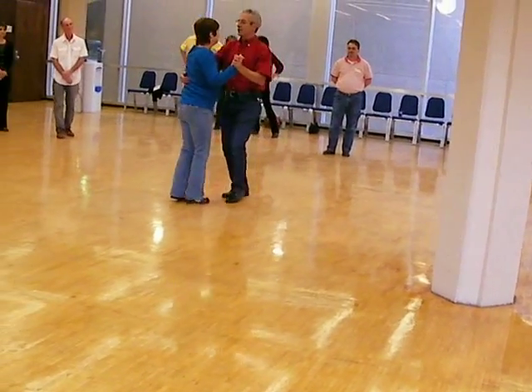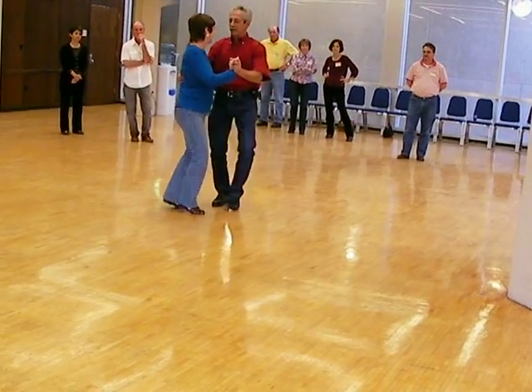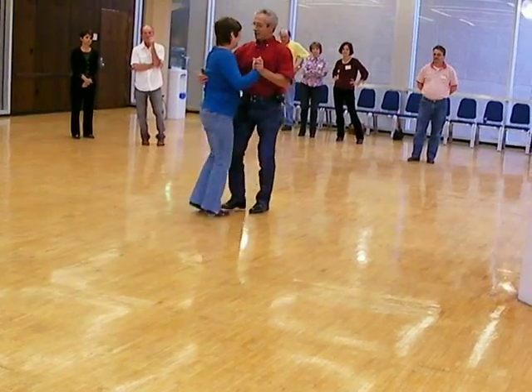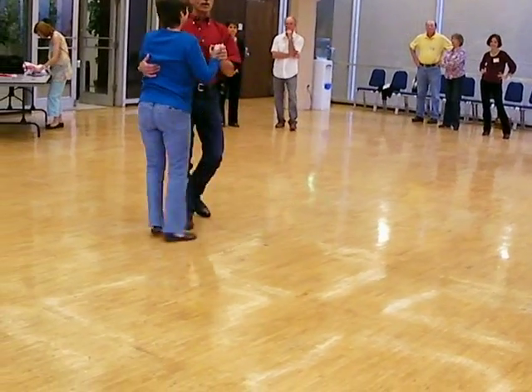So when you get into it, step and step, and one, two, three, one, one, two, three, kick. Step and step, step and step. I come out of that with a turn also.